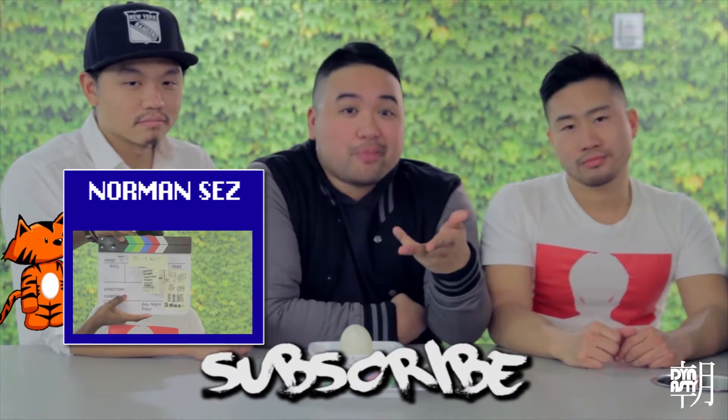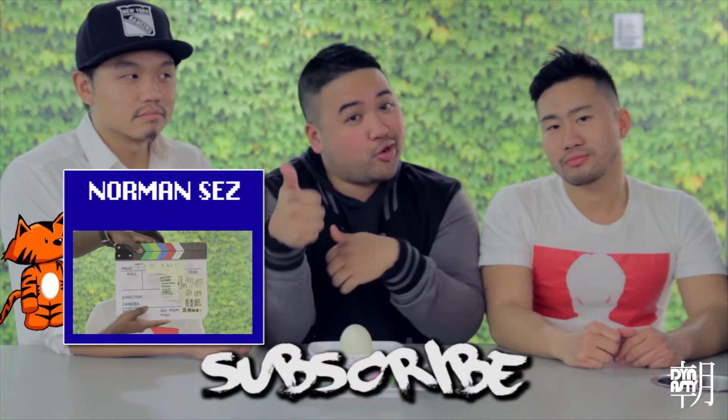Thanks for watching the video. If you like what you saw, give us a thumbs up and subscribe. Got any cool beloved memories? If you thought what you saw was pretty cool or pretty gross, leave it in the comments below. Got any food suggestions? Let us know. In the meantime, my name is Izzy. It's Arthur. I'm Norm. And this is Dynasty Eats. Until the next episode — eat well, make love, and stay dericious.